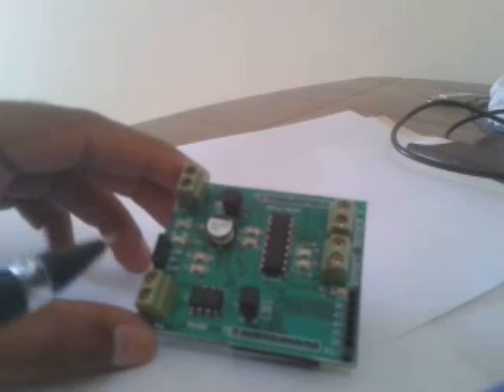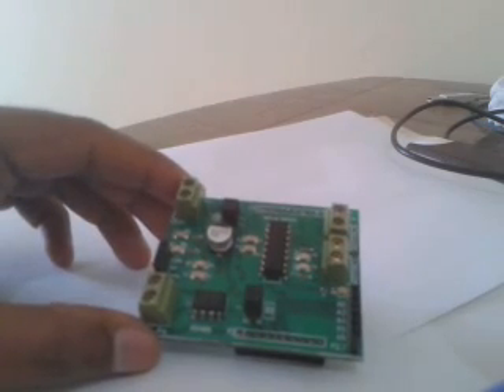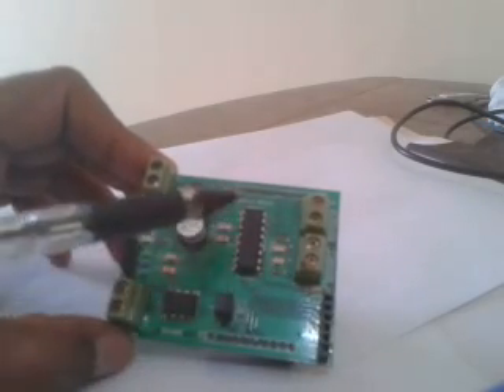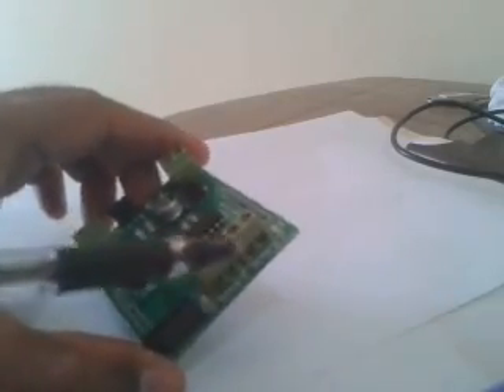This is an L293D motor controller shield made for the MSP430 Launchpad development board. It contains an L293D chip as well as two terminal block connectors — one labeled motor_R and the other motor_L — used for connecting two DC motors. The L293D contains four half H-bridge motor drivers which can be combined to form two complete H-bridge drivers for controlling two DC motors.